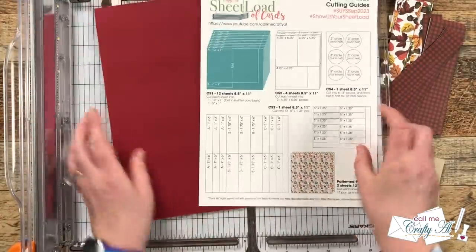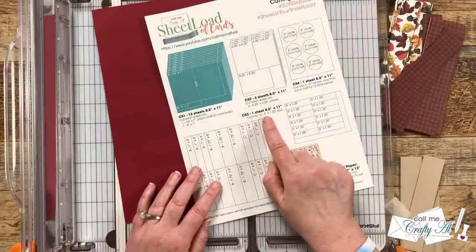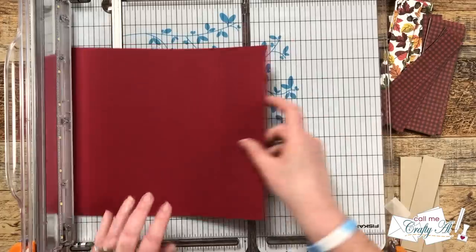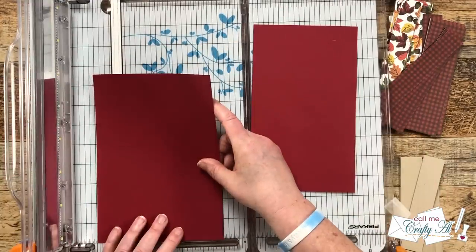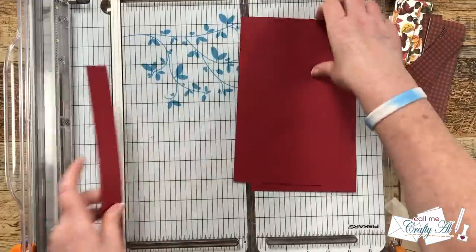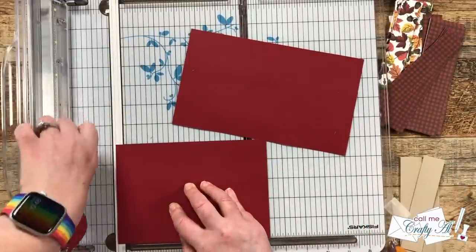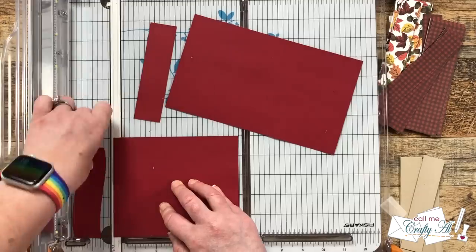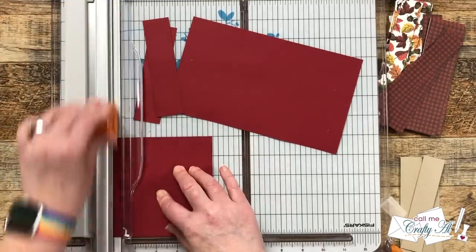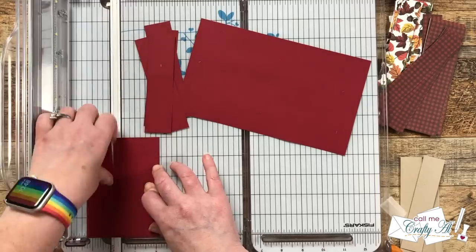Next I brought in one piece of that same color card stock for CS3 — this is the mat for the skinny craft strip we cut off from CS1. First I cut this into two pieces that are five inches wide by eight-and-a-half inches tall, then those pieces get rotated and cut to one-and-a-quarter inches. I use the measurement to the left of my cut line so I can easily push the card stock from right to left and keep cutting until I have those 12 strips for CS3.